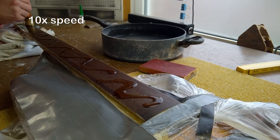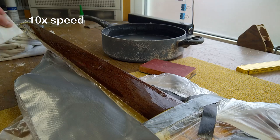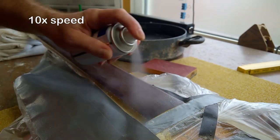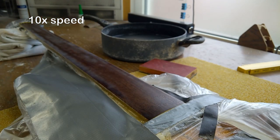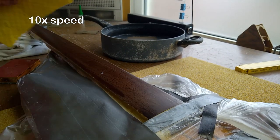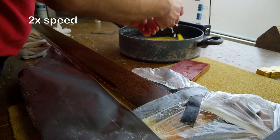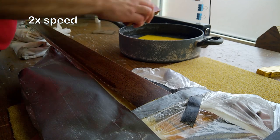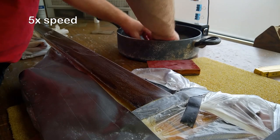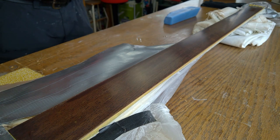After waiting two days for new superglue to arrive in the mail, we're back on track. Wiping off the excess from the sides. Remember to check the dry coat after you've fixed it with the activator, wipe it clean, and wash the dirt out of the sanding paper from time to time so it doesn't clog up. Remember to wipe the instrument itself. Rinse and repeat. After three or four layers, you should finally have a closed coat. Time to polish.